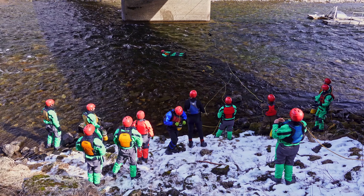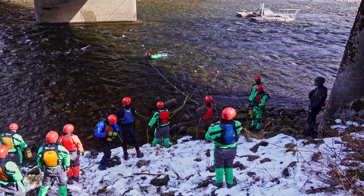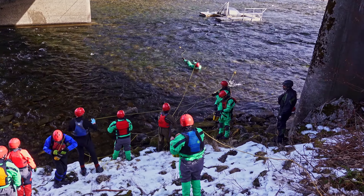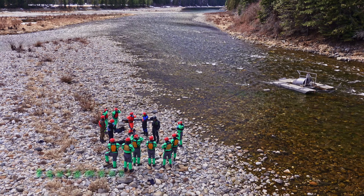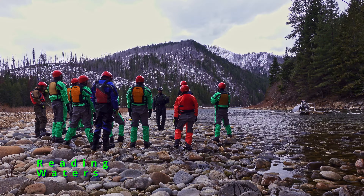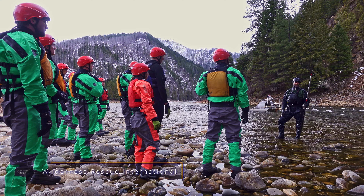Fish trap crews gather from across Idaho to train during late winter. This is when most of the traps start sampling salmon and steelhead trout. Lessons are tailored to the unique nature of the work and the environment in which it occurs. This short film highlights some of the training.